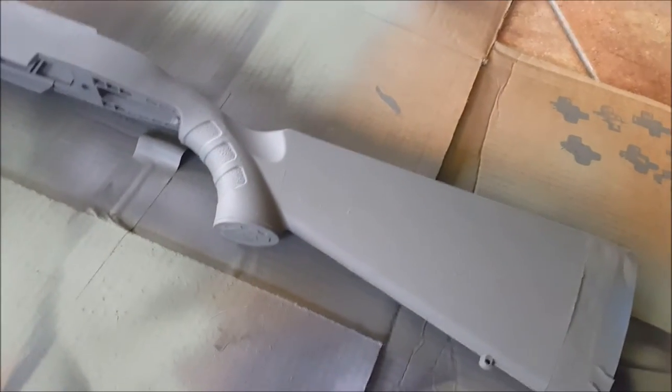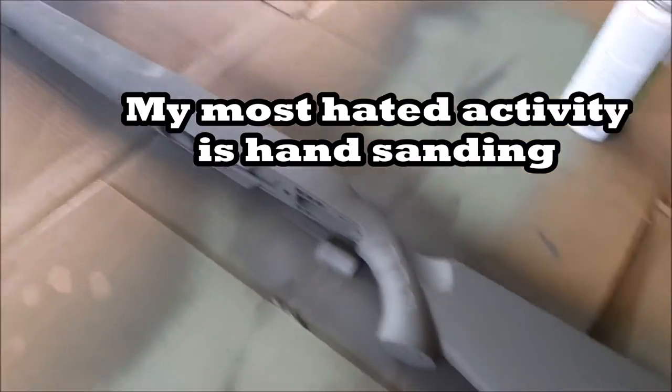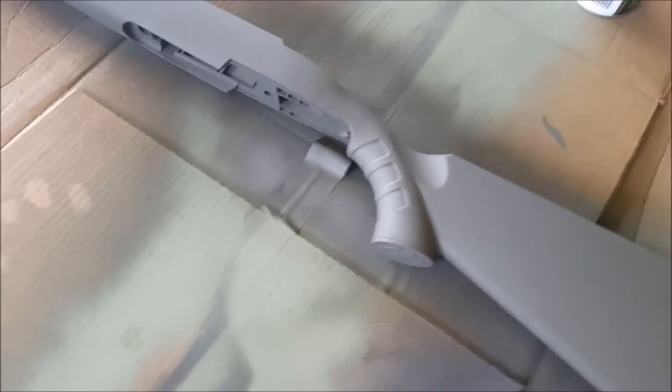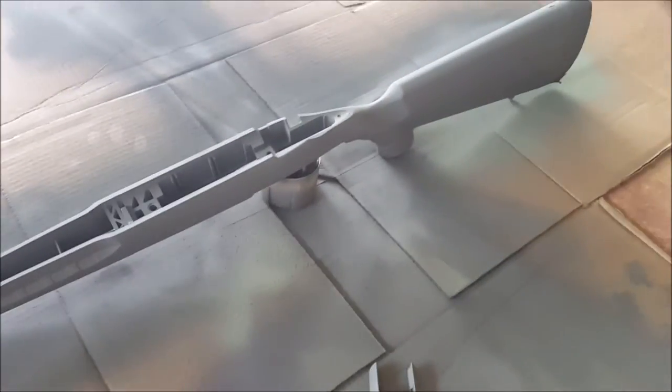This is the part I hate about painting — when you mess it up. I'm gonna have to grab a sanding sponge and sand down all these raised areas. All right, I sanded everything down with a sanding sponge and some sandpaper I already had on hand — didn't actually have to go to Home Depot after all. All the raised areas are taken care of.